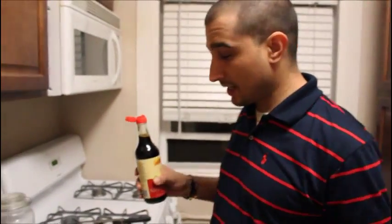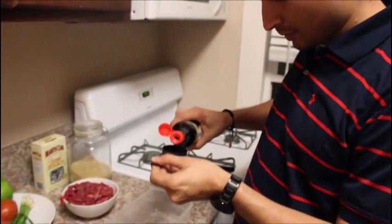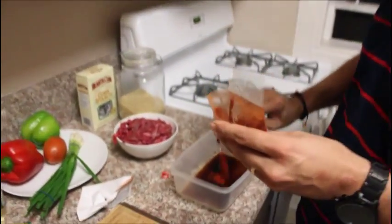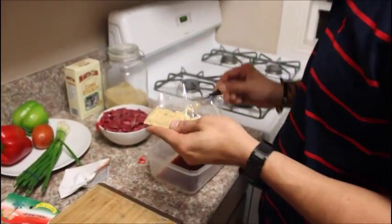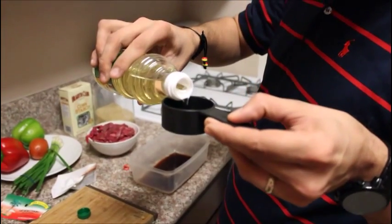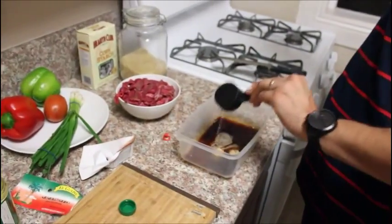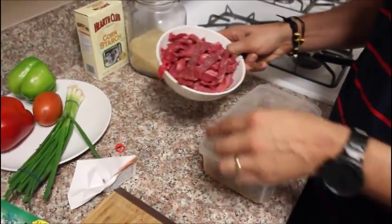For the marinade, you're going to mix a third of a cup of soy sauce, one teaspoon of paprika, one teaspoon of ginger, and a third of a cup of cooking oil — you can use a quarter cup and just not fill it all the way. Once everything is mixed, add the beef that you've pre-cut to the mix.